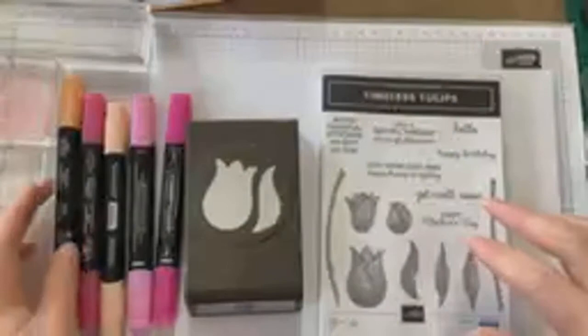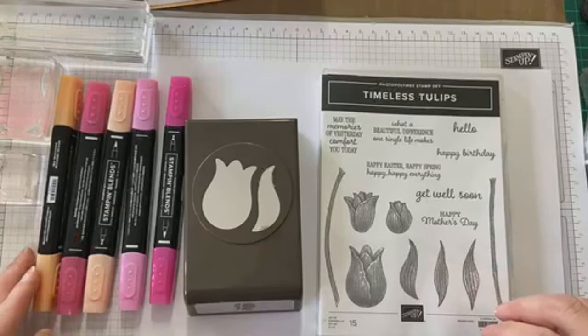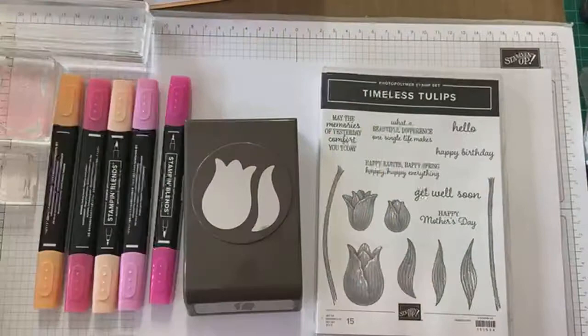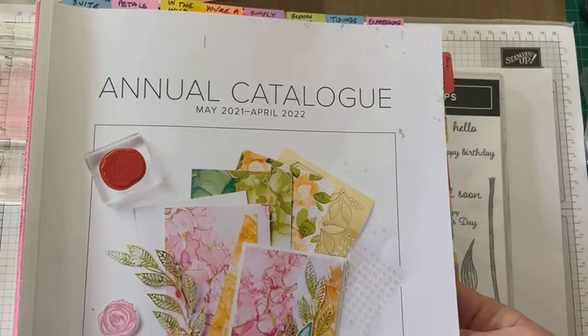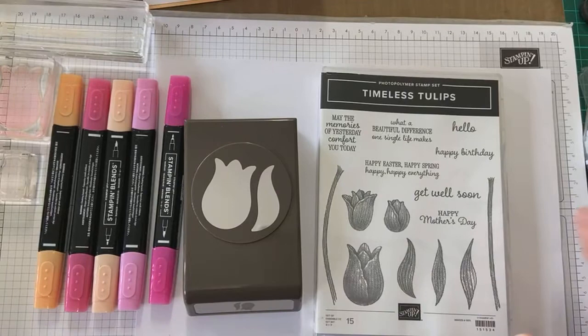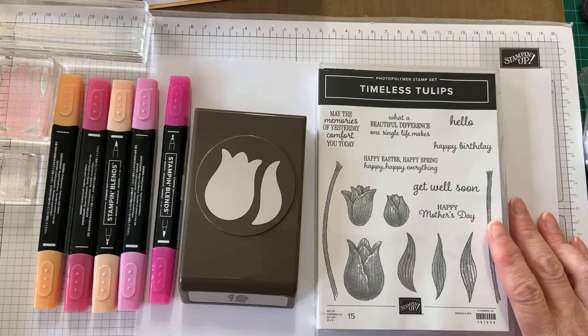Hi, it's Tina Hewitt, Stamping Up demonstrator in Adelaide, Australia. I hope you've been enjoying all the fantastic videos so far during our catalogue launch event for 'Create Together, The Stampers Now.' We are launching the annual catalogue for May 2021 to April 2022, and there are lots of lovely new things in it.